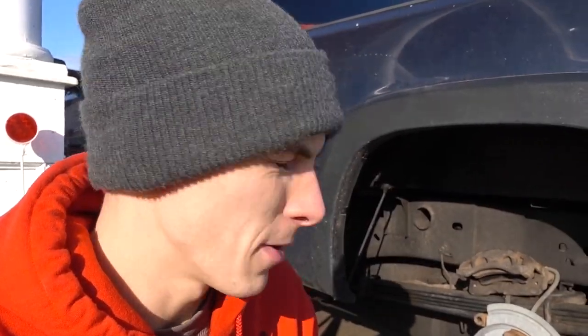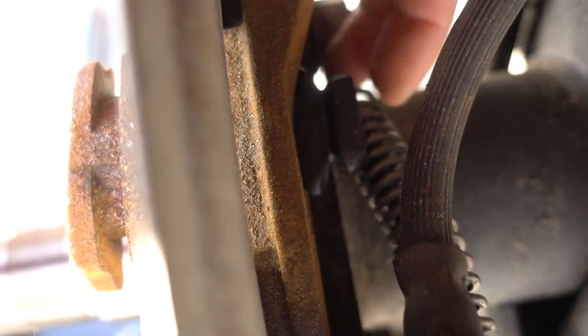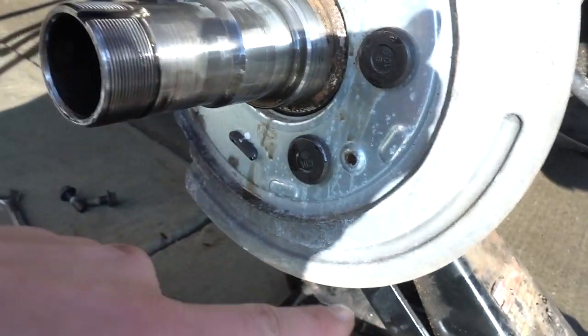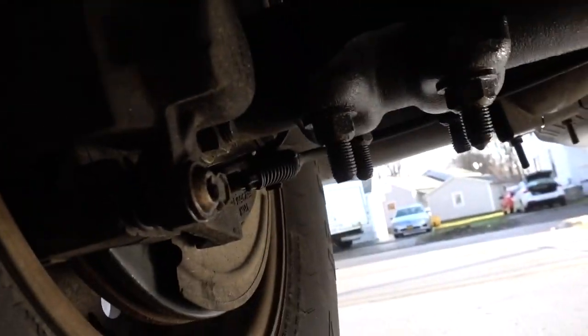Somehow I lost the arm for the parking brake — there's supposed to be something that goes through this little boot right here and hooks up to this cable. I don't know how, but that got ripped out. The wheel was only dragging down here. I only had this shoe, so maybe this shoe pulled it out. But luckily the truck has two sides, so if we see what's happening on this side, we can copy that over there.